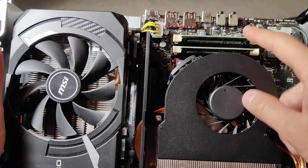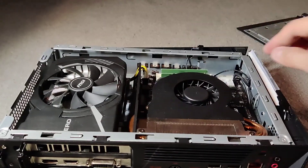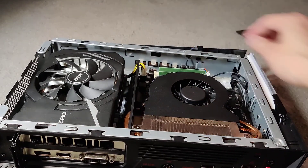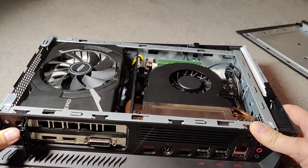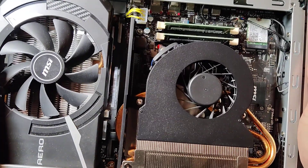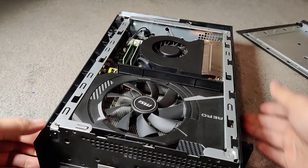There's the RAM. Flip those up to remove, then slide it back on and put it back here. Be careful of this part — pull it out then slide it back in. Plug this back in, then screw it back in, and there it is.